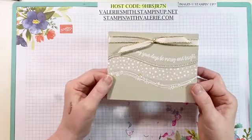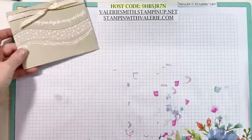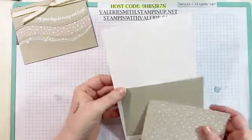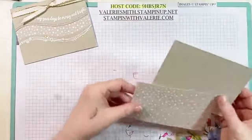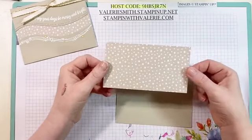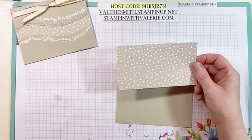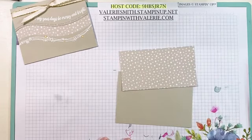So we'll get started just with cutting our cardstock first. Now this is our normal size card base — I just started with a Whisper White card base. I'll set that aside for now so we can just cut. I have a three inch by five and a half piece of this designer series paper. Oh, I forgot to tell you — that's part of that bundle, the curvy designer series paper.